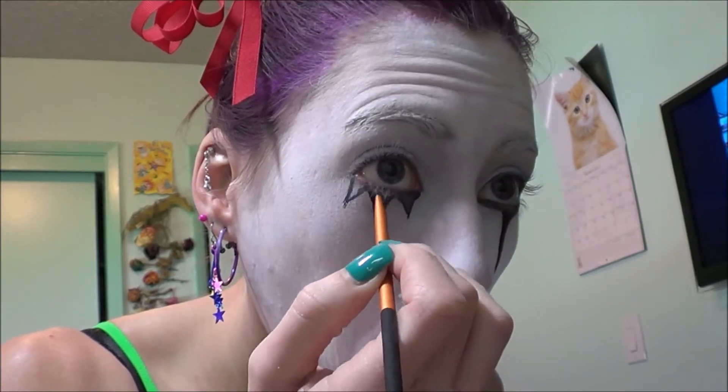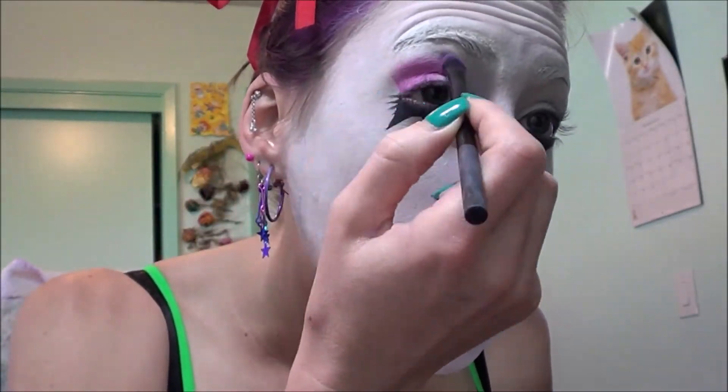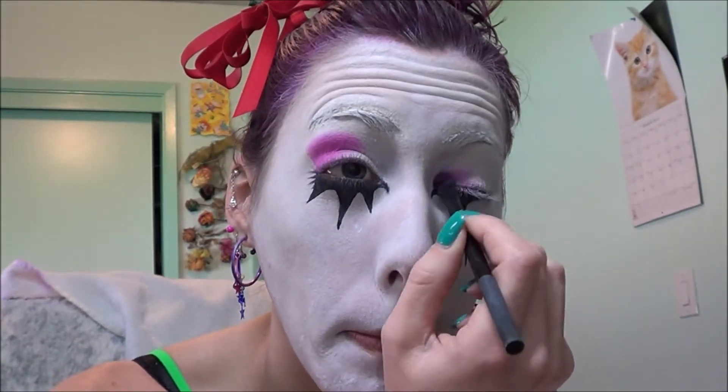I'm also going to be tight lining my waterline. Then I'm going to get my Urban Decay Electric Palette and get the bright pink color out of it and put the pink on the outer corner of one eye and the inner corner of the other eye. Then I'm going to take purple from that palette and do the outside of one eye and the inner side of the other eye.